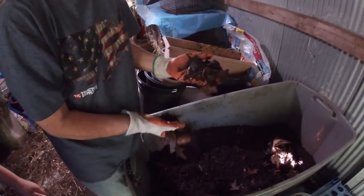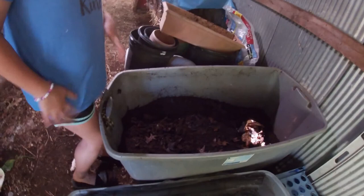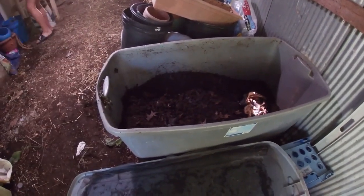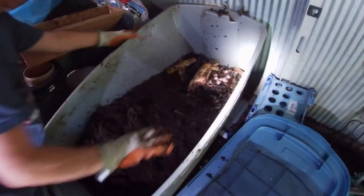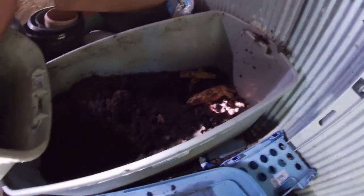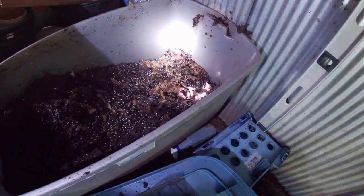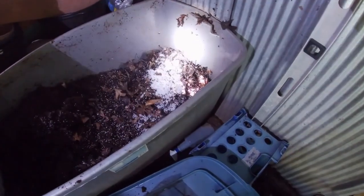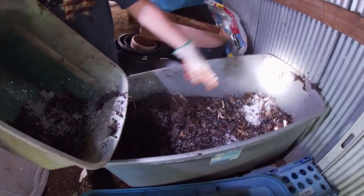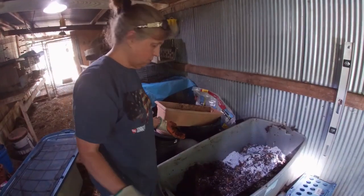Here's an example of some mighty fine worm compost — you can see the worms in it. She needs to cover the food up. She also froze some scraps ahead of time to feed the worms. Covering it with dried leaves and shredded paper helps move the worms from one end to the other — they follow the food.